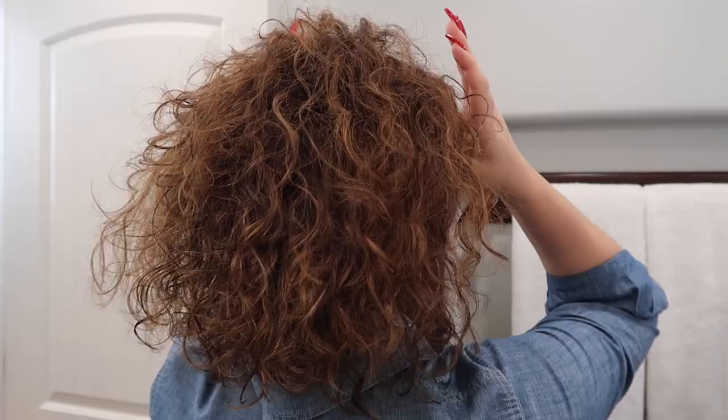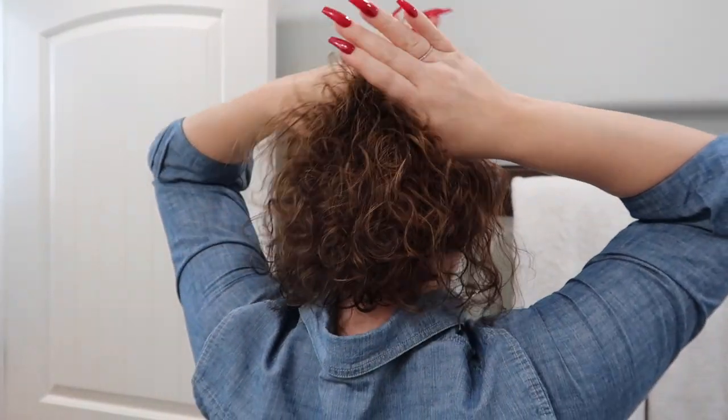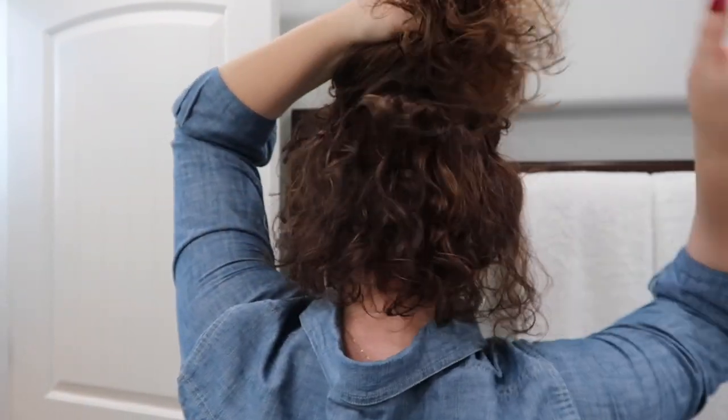We've worked really hard to get all the volume in our hair, and I do not want to pull up most of my hair and flatten down all of what we've worked on. So very carefully I'm going to section off the bottom portion of my hair and put a clip in the back that's just barely holding everything up but keeping my volume lifted.